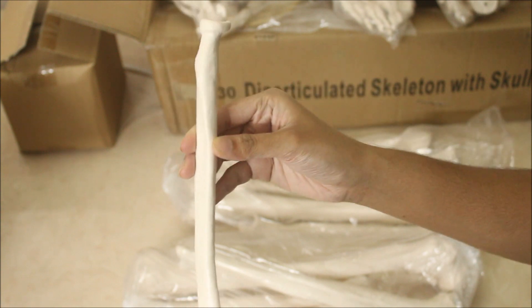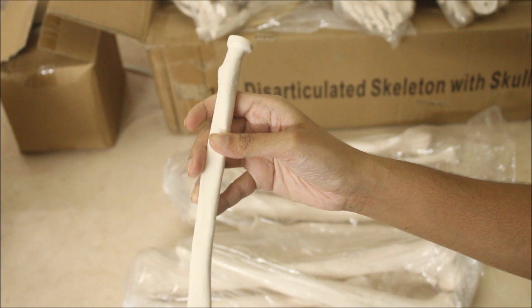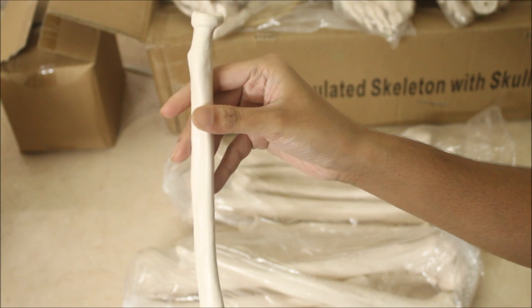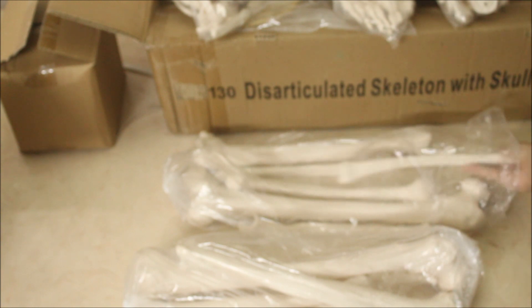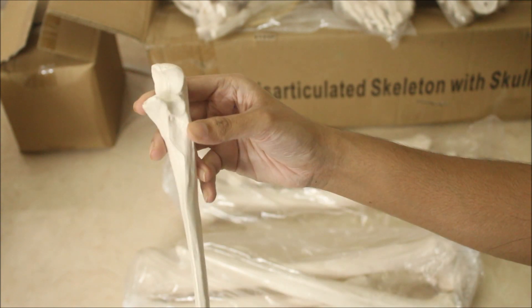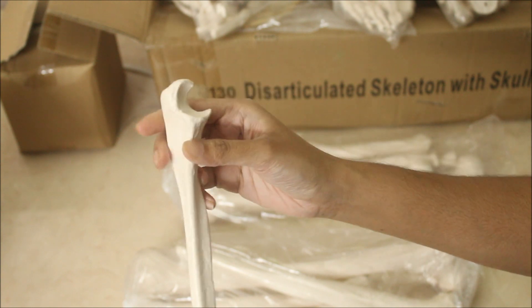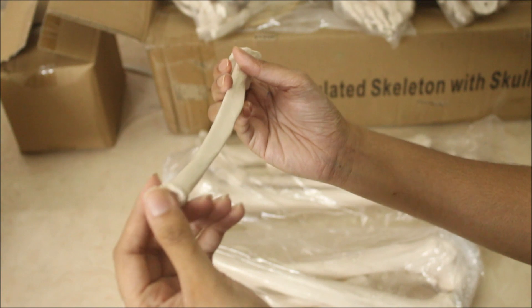Here we have the radius. You can see the borders and the styloid process — all the features are clearly visible. Moving on to the ulna: the ulna tuberosity, the borders are visible, and even the lower part is clearly shown.